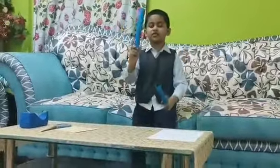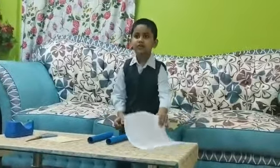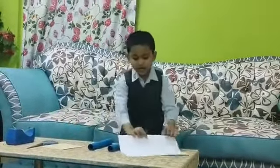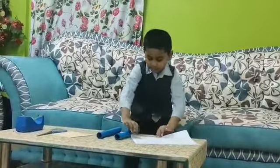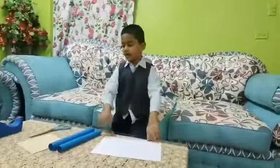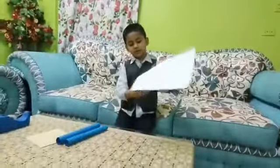You have to make two like this. Then you have to take another paper and do it like this — small. For change, you have to do it like this three times.